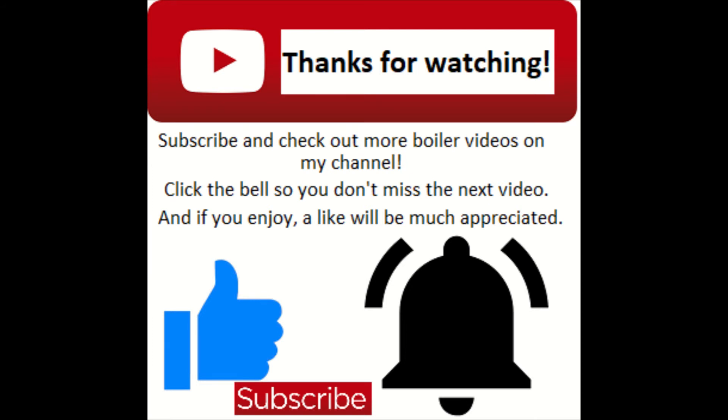That about does it for this episode. If you've enjoyed, don't forget to drop a like. And if there's anything you want to see — like how to service a boiler, or a question about a particular boiler, even one that I haven't shown yet — leave a comment below and I shall get back to you. Cheers folks, stay safe.